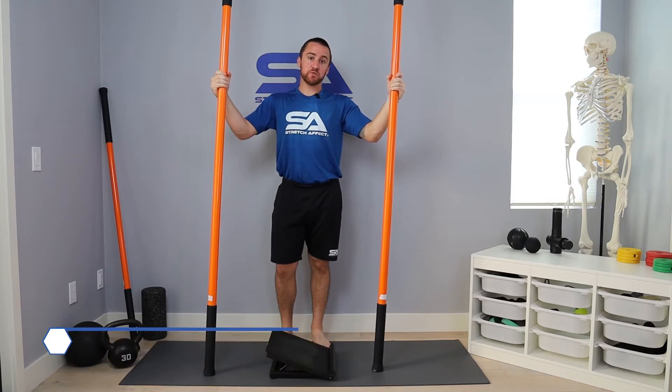This is an alternate setup for standing ankle inversion PAILs and RAILs using a slant board. If you'd like to pick up a slant board, just refer to our resources section where we have them there for you.